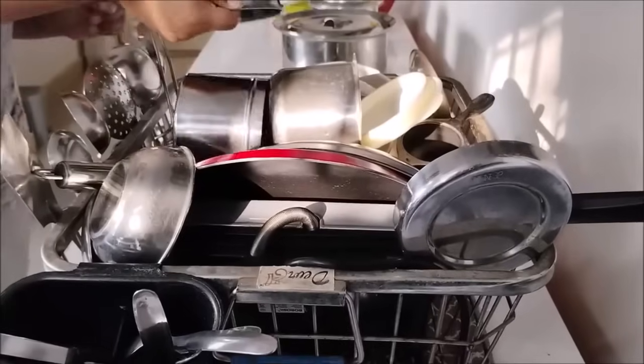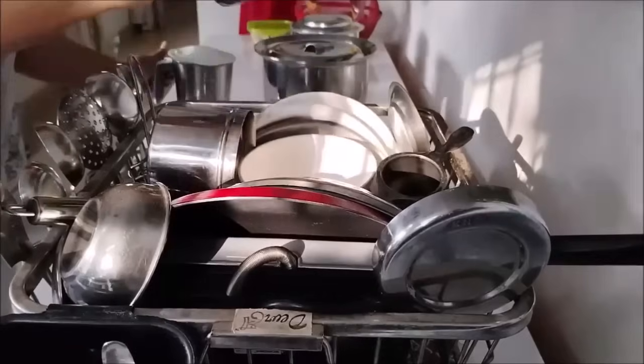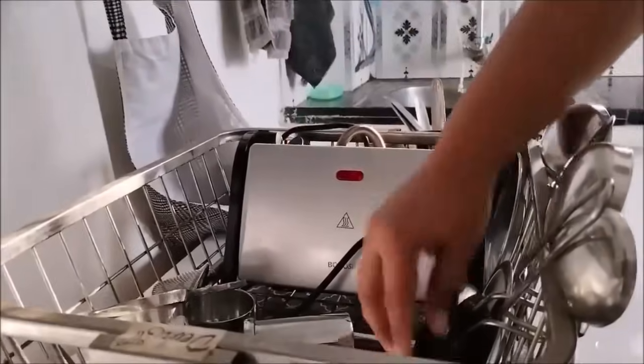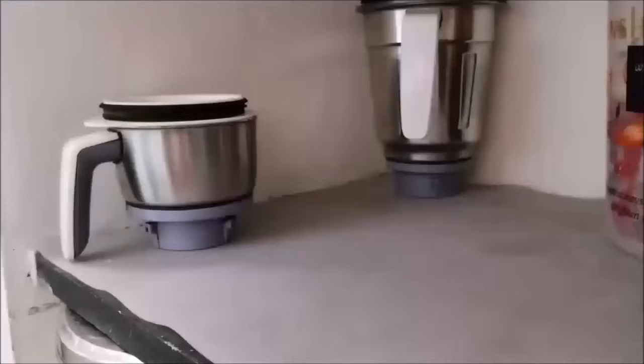That is how to clean the kitchen and the frequency. I'll tell you about all the appliances in this video — I have told you about all the appliances, but you can see all the appliances here.